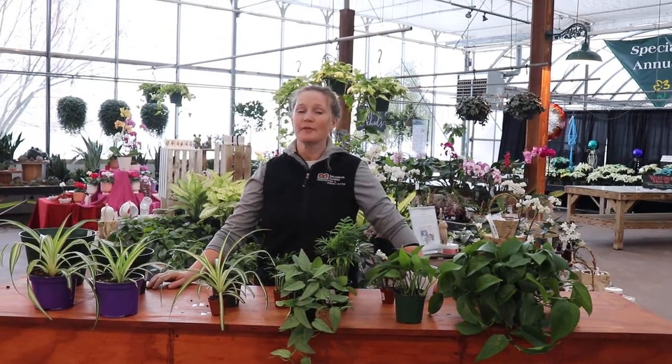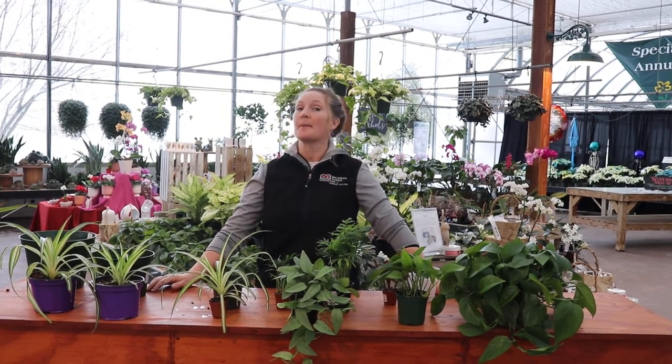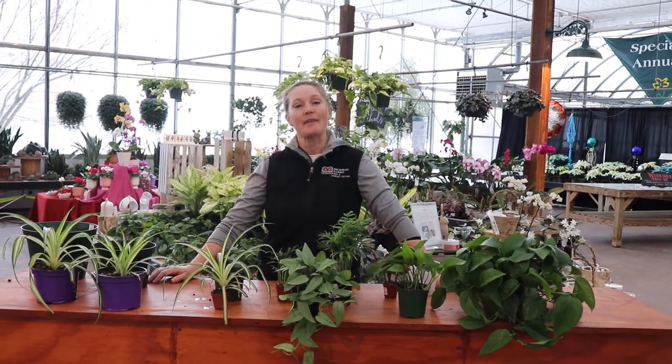Hi, I'm Kate Ward, and this is your Dickman Farms Smart Gardening Myth. And today, we're going to work on debunking some common myths for houseplants that we have out there.